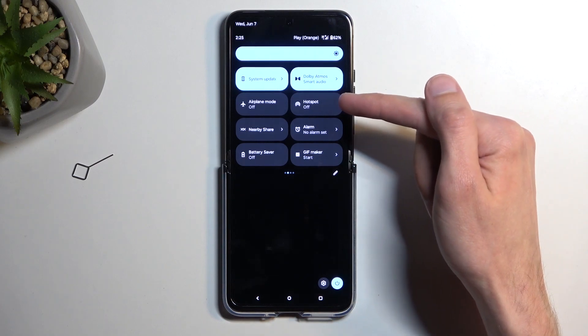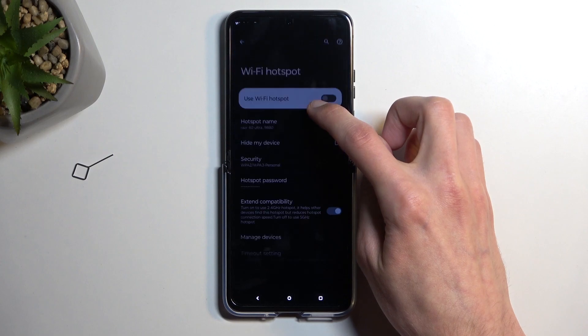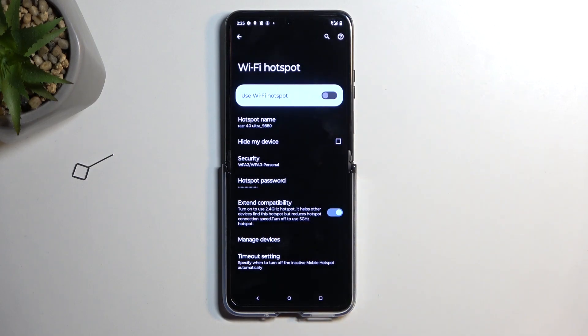For me, the toggle is on the second page right over here. This is the default location of the toggles, so hopefully you can find yours in the same exact place. Once you see this toggle, you want to hold it the first time around — this will quickly take you to the settings where you can customize how it will function.